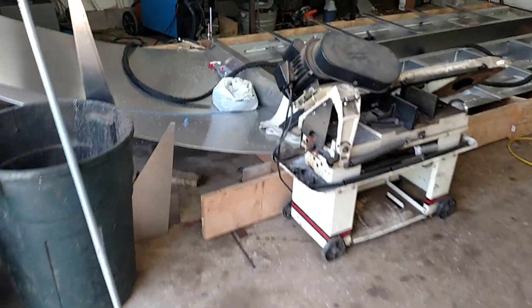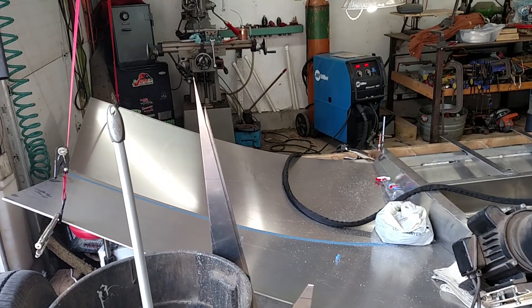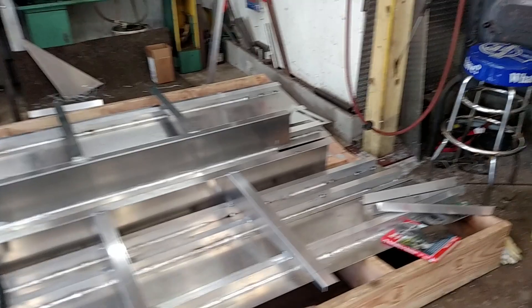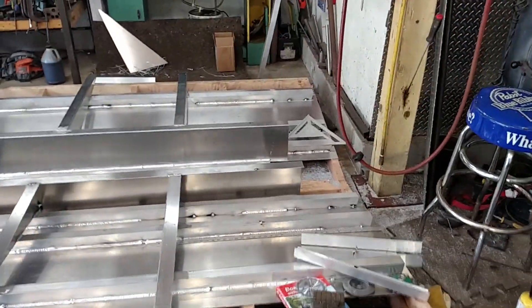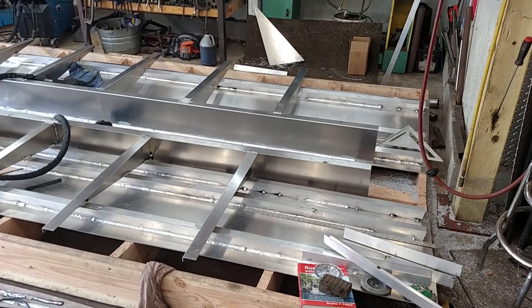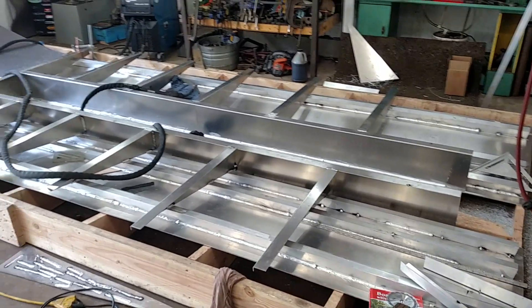Hey guys, I figured I'd start making a video on my project here. I'm attempting to build a 20-foot aluminum jet boat. It'll be an outboard jet. I have a Yamaha Pro V200 that I rebuilt this last summer, found on Craigslist for pretty cheap, and I'll buy an outboard jet for it and throw it on there.